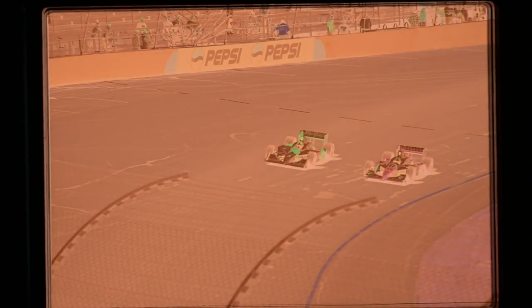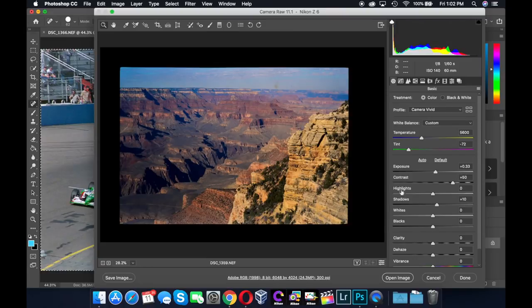I used Vivid with some old Ektachrome slides and everything looked great. So far, I've been using the Z6 and shooting in RAW to get the most flexibility when processing. Here, I'm importing one of my slide images into Photoshop.